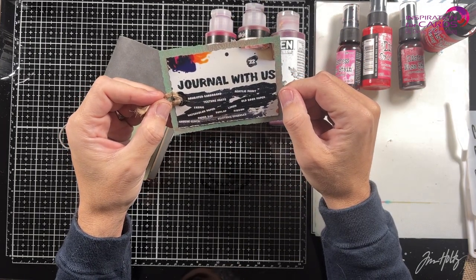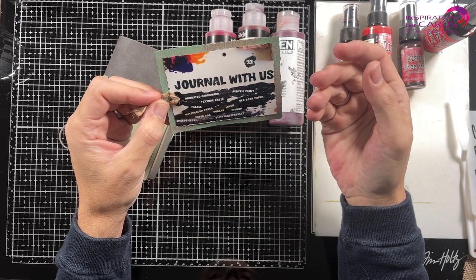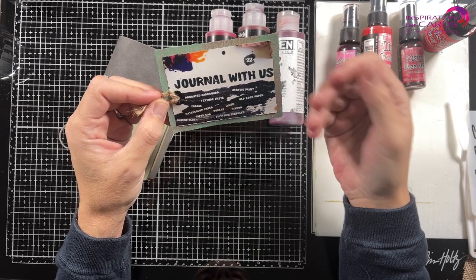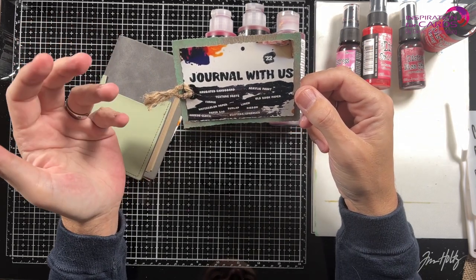The challenge is to do something different every month. So use corrugated cardboard — that was January — fabric, old book paper, watercolor paper, linen, etc. That goes on and on.